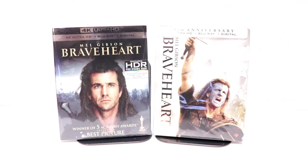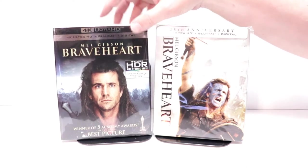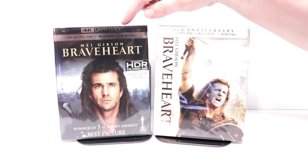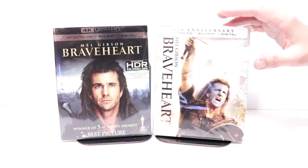I also wanted to take time to show you just the regular 4K release with the slipcover. This has been out for quite some time. I believe it's all the same disc, so if you'd like to get the steelbook version, I really do like this steelbook.